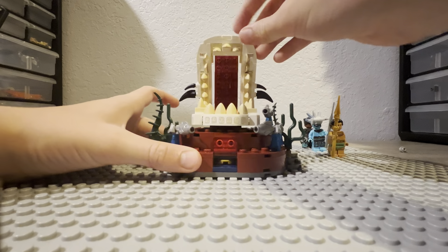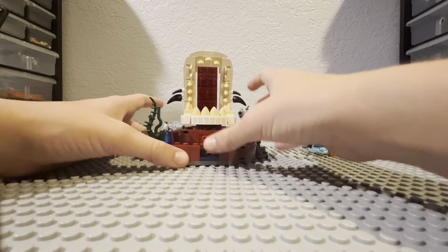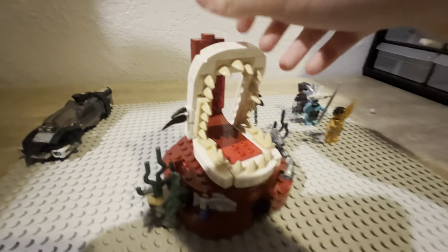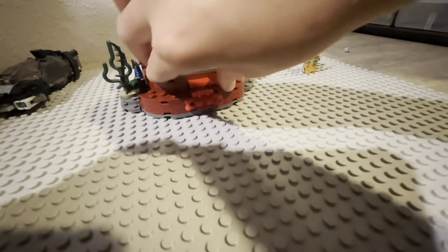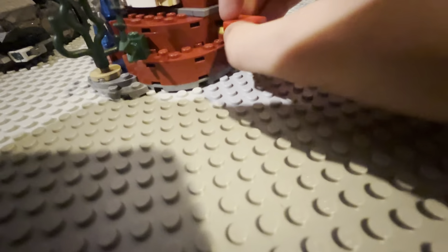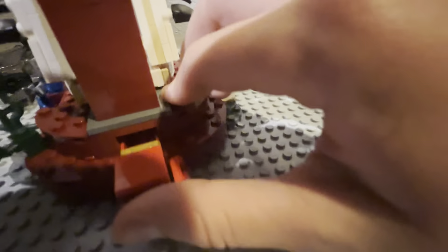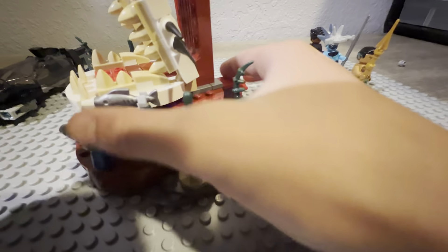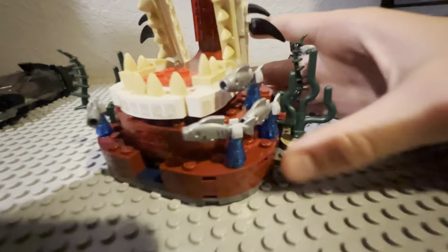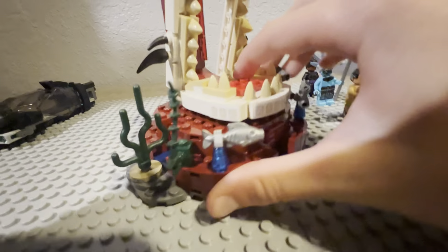The main build has this giant shark jaw skeleton piece. If you open this, it slides open, and there is a little hidden area with all these crystals and a gold bar. Also, if you push it in really hard, you see that little gold thing? If you push it hard enough, it comes flying out. And you've got all these fish and seaweed all over the place, which I thought was pretty cool.